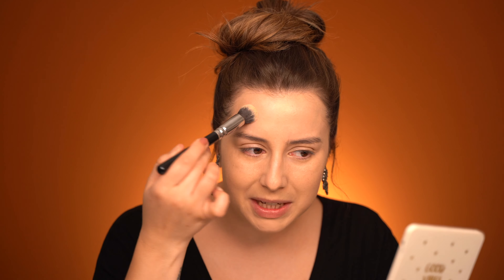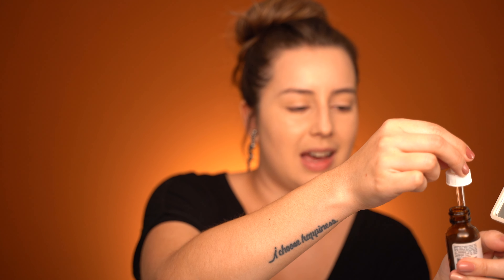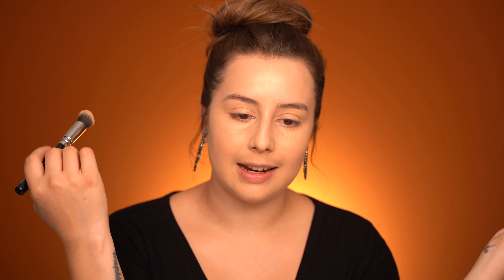Now I'm going to use a concealer — I've been using this Jouer concealer and I haven't been in love with a concealer like this in so long. It's like if Shape Tape and the NARS concealer had a baby and it's better — that's the only way I can describe it. I'm going to mix in probably one drop of oil as well because I'm feeling pretty dry. Because it's a little bit matte, I'm going to spray the Hangover spray again.